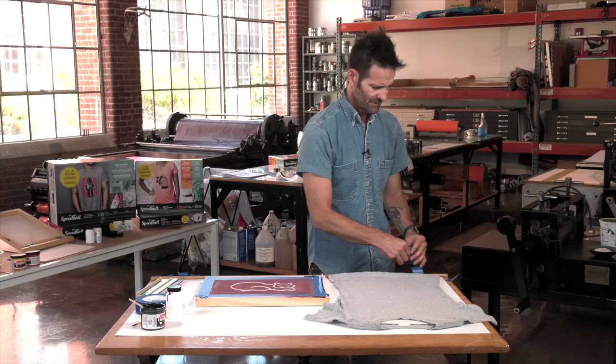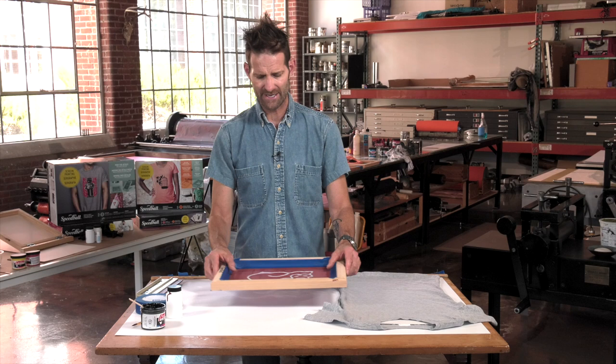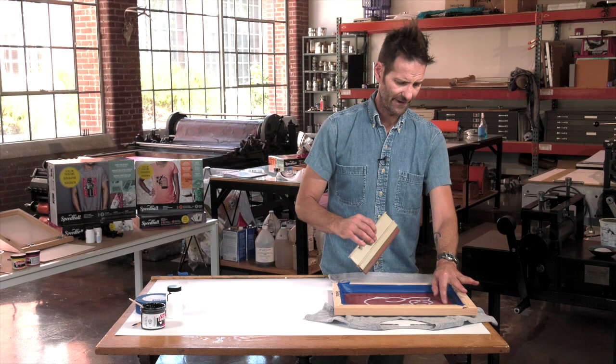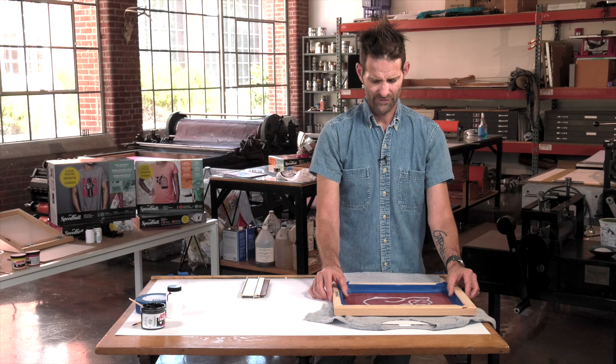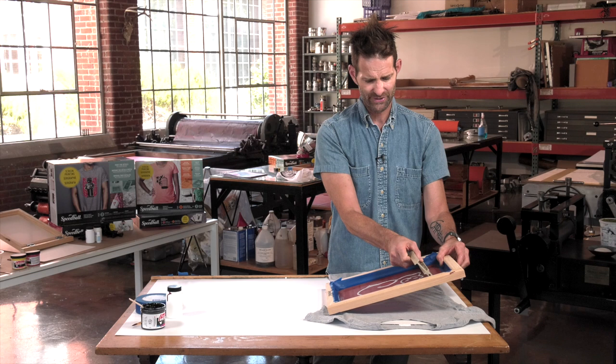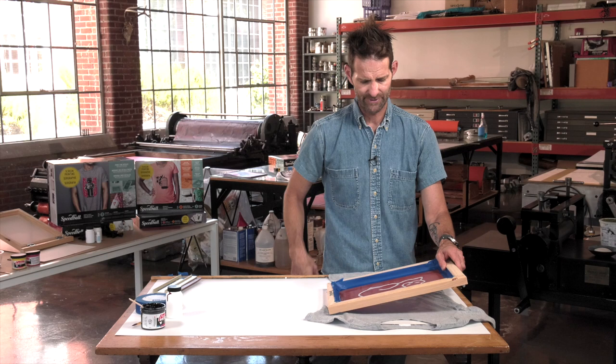One thing I like to do when I am printing with a screen is actually print off contact. Basically, off contact means when I screen print, I'm going to have an inkwell and a bead of ink and I'm going to pull this squeegee across. What happens is the mesh tends to want to stick to whatever you're printing on. You actually want the screen to kind of pop up a little bit. When you have pressure on your mesh, you're going to feel a little dip — that dip is pushing the screen down while you pull the ink across the image area, and you want that screen to pop back up.